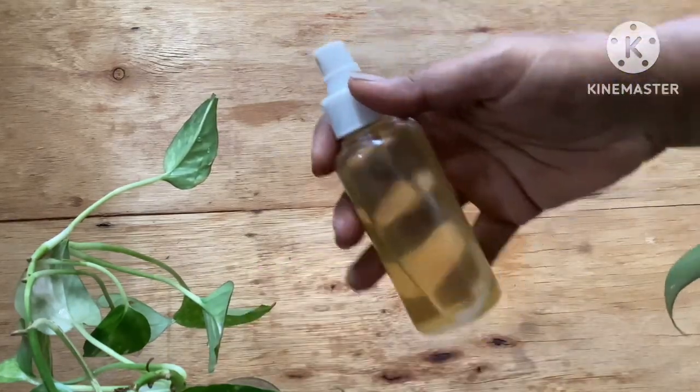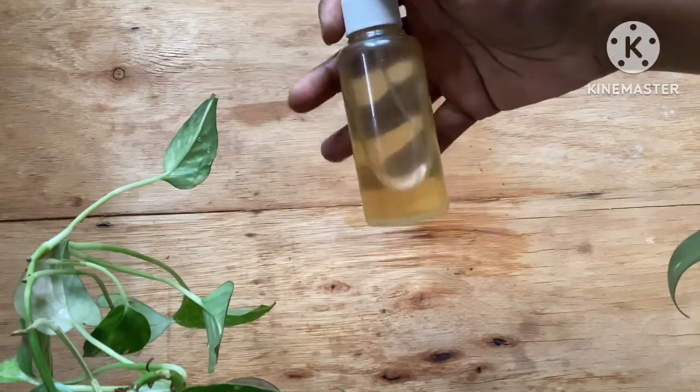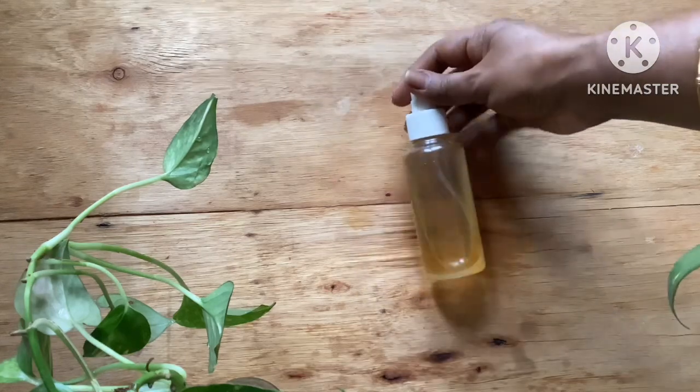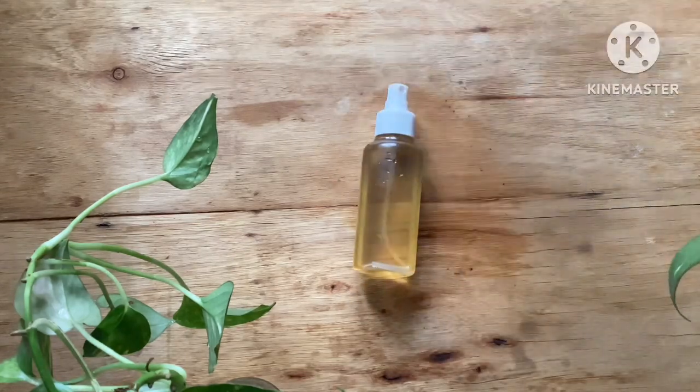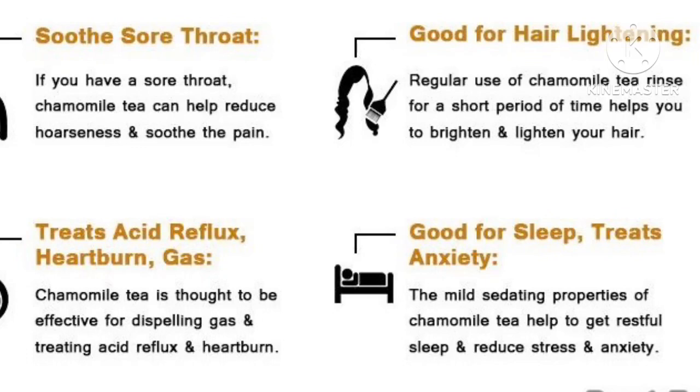If you are facing skin irritation or sunburn, you can spray this on your face and it will immediately cool down the burning sensation. You can feel the calmness on your face because of all the beneficial ingredients. This is good for all skin types and is a wonderful facial mist — try it and see how it works for you. If you like more such DIYs, please subscribe to my channel, and if you liked this video, please hit the thumbs up button. Thank you!